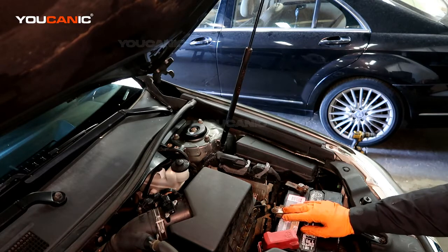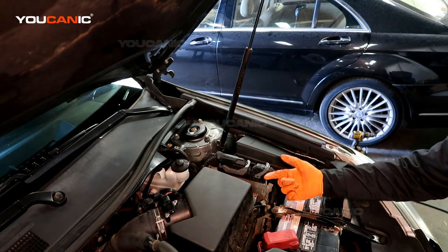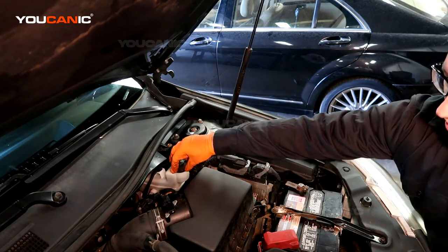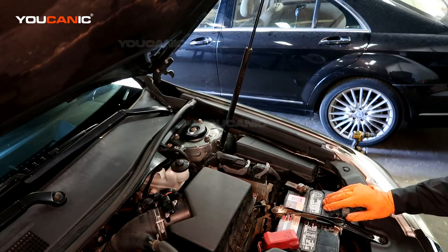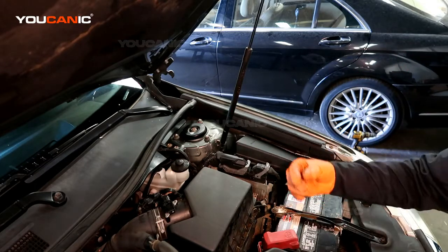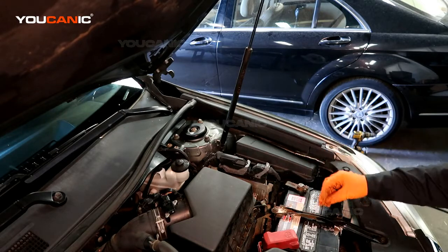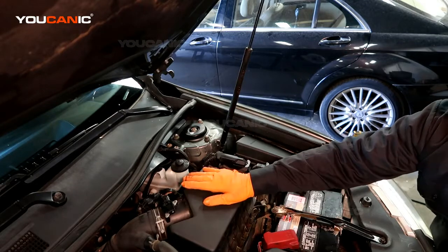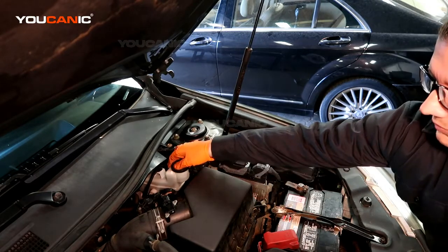There are tools that will help you go through this process faster, but we're not going to use any tools in this case. There are tools that can pressurize the brake fluid at the reservoir to push it through the lines faster, or tools at the bleed valve on the brake caliper that suction and pull the fluid out. We're not using any of those tools — you can if you want to go faster, but it's not necessary.